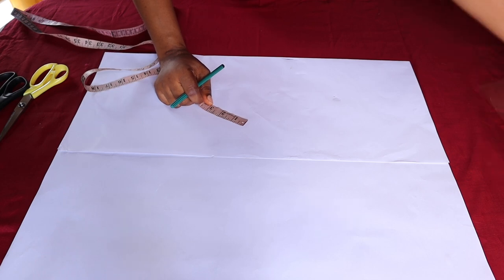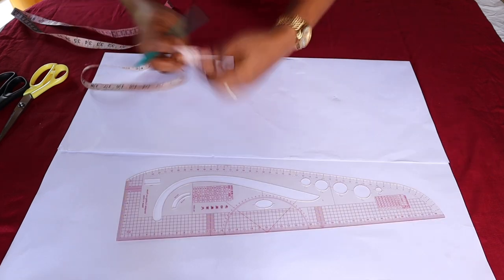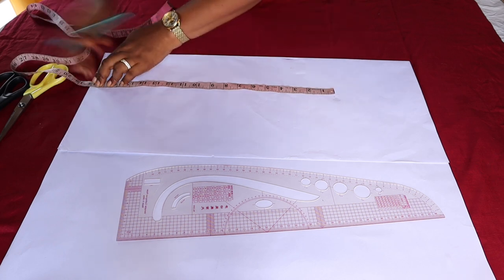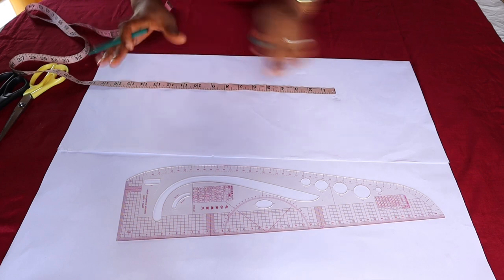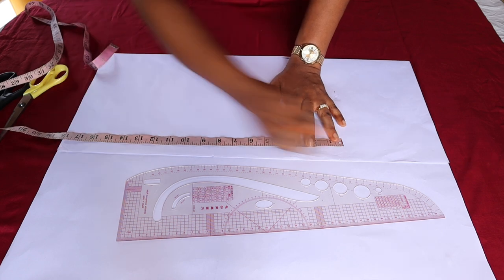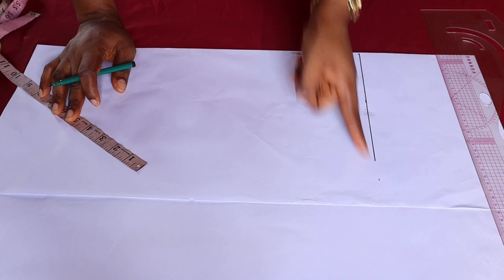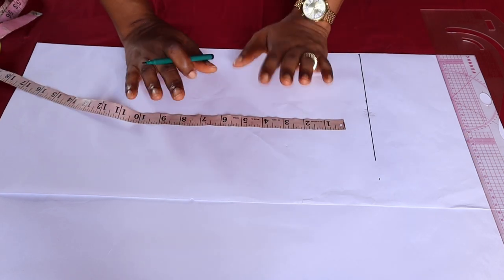For this I'll be making the length from the shoulder to the knee area — 18 inches. Now for this dress you don't need it to be too long; it should either be an inch before the knee or exactly on the knee. You're not supposed to make it very long — if you make it very long it will not look nice. So just go ahead and mark out 18 inches, then connect. Here I have the length of the dress.